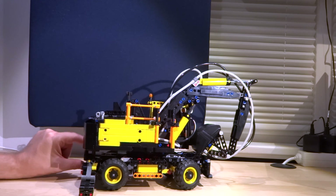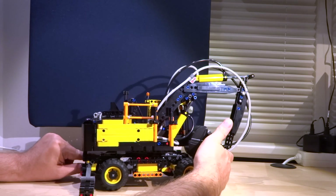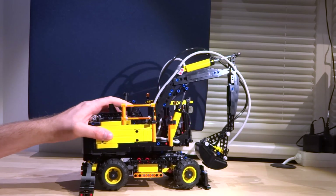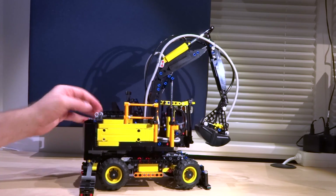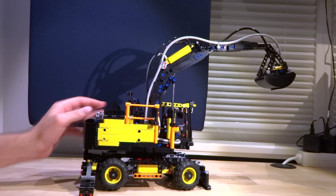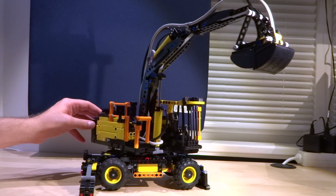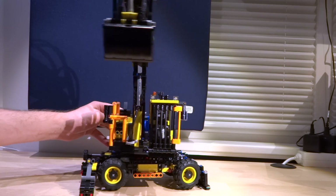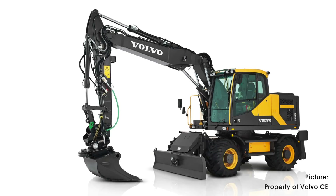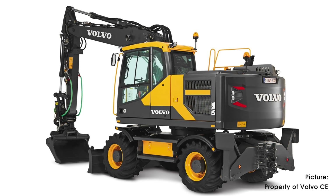And what do you say? I think it's a small beauty. I'm an excavator lover, and even without applying the stickers, the Volvo looks good from my point of view. The model has some nice details. Looking at some pictures from Volvo for comparison, you can see the designers at LEGO did a really good job.